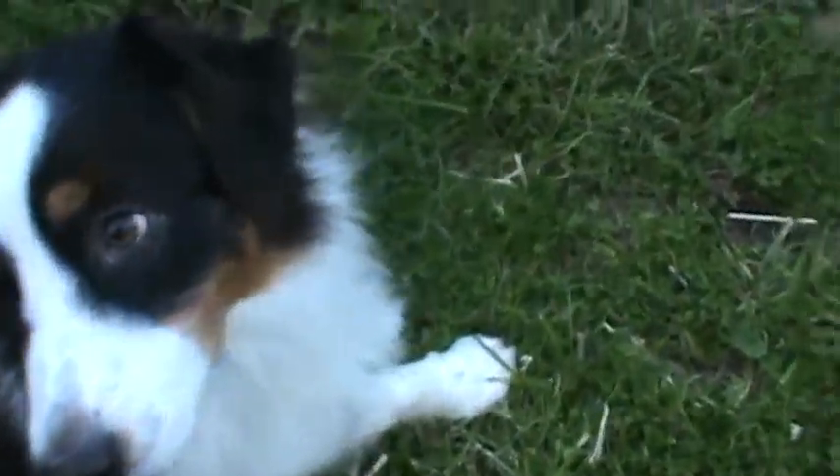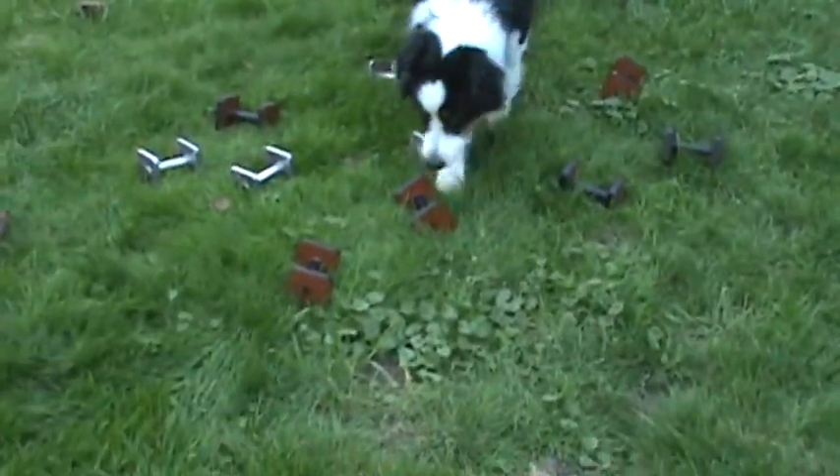Wait. Good girl, Charlotte. Find it again. Let's put it down here — right there at the bottom. Go find. I love the way she works the pile. Good girl! Yes! Out.